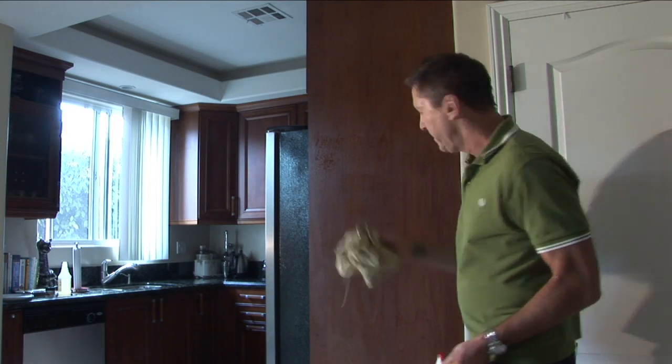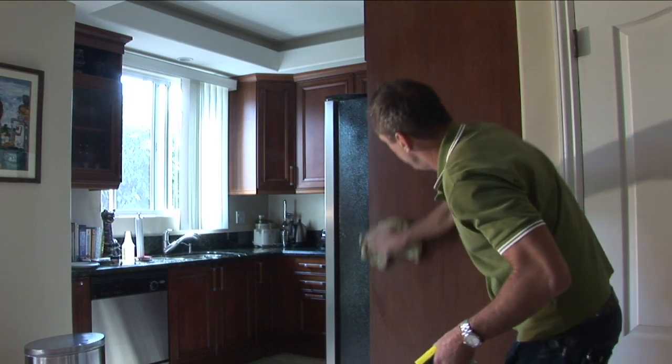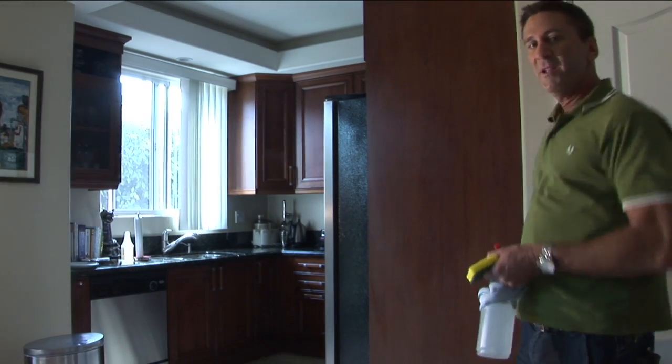Then my nice clean soft towel, up and down. I'm putting my body weight into it a little too because you saw there was definitely some buildup. Flip that towel over on the dry side. And that, my friends, is how you clean using ammonia. Mark Newman-Kuzel with Maiden USA.